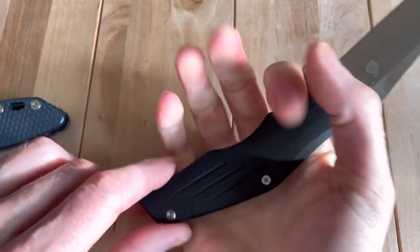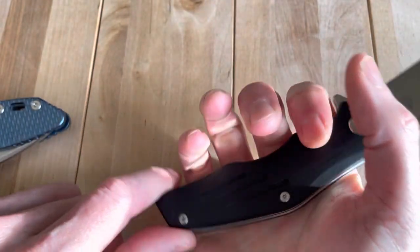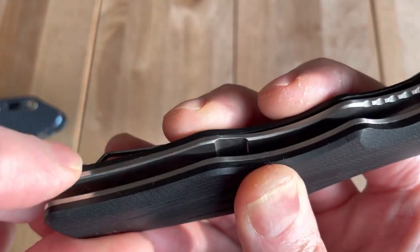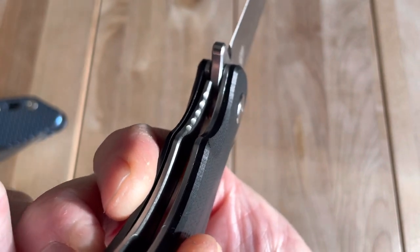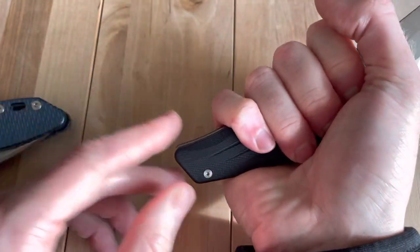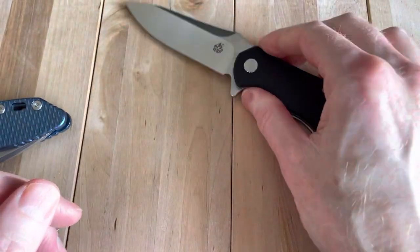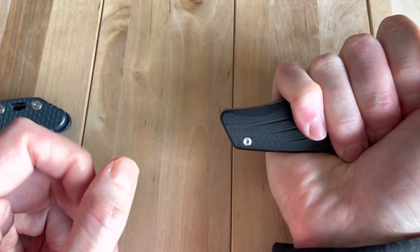Let's talk about feel in hand — that's usually where I like to start. The QSP actually feels very good in hand, really no major hot spots. The pocket clip is a little thin, and I do feel a little edge on the liner on my pinky finger, which is kind of weird. There's also a small hot spot in the palm from the sharp angle at the bottom. Overall though, the handle is very generous and will accommodate pretty much anyone's hand.